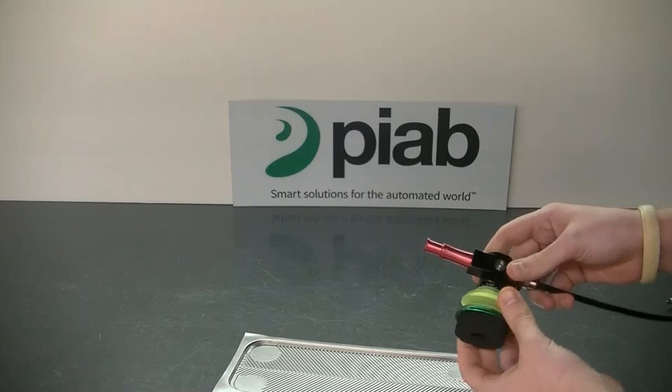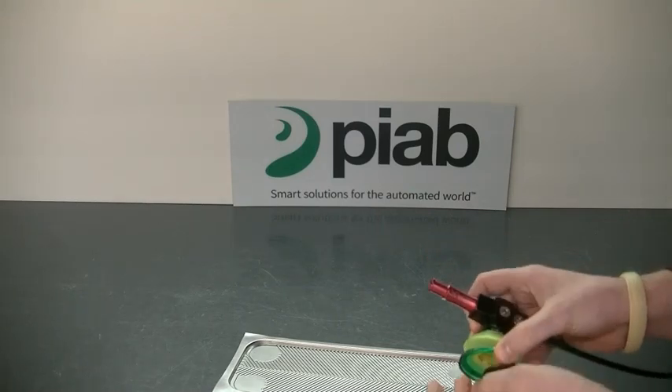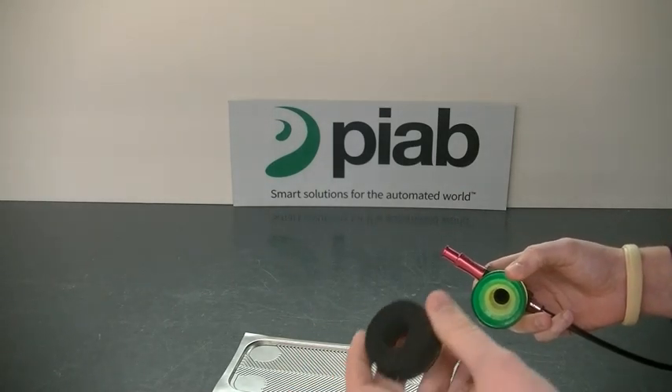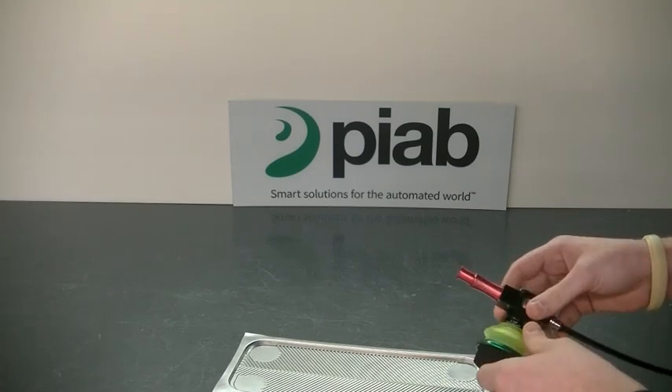What we're using is the pie grip with the foam lip attachment. The nice thing about this is that foam does come out fairly easily, so if the foam rips, tears, or you need to get a replacement, it's something very quick, very easy to do — just pop it back in.